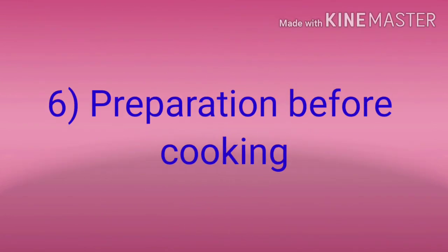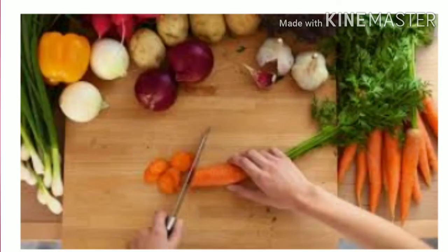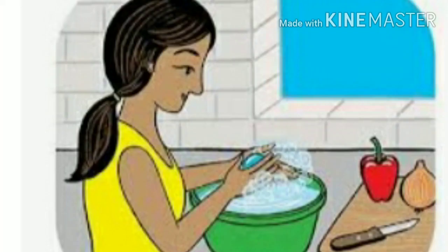Preparation before cooking. The place of cooking should be clean, and so should the spoons and utensils be clean. There should be sufficient light in the kitchen. First wash your hands and then start cooking.